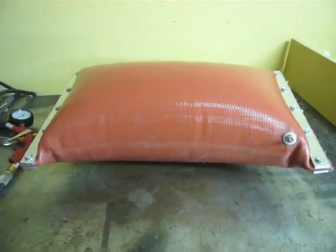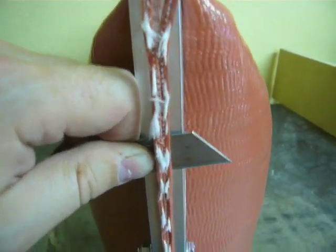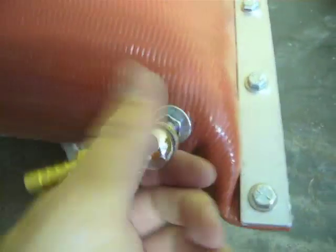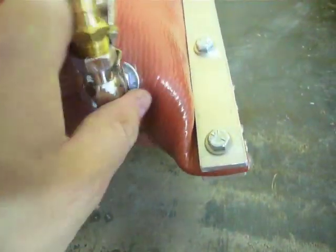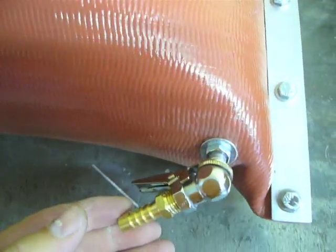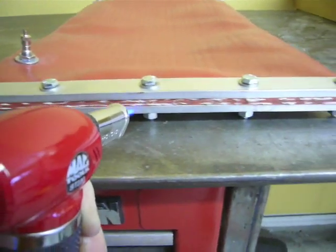Now that the bag's been expanded to about the max it'll ever see, you can go ahead and trim the excess off with a razor blade. For quick deflation, you can use a locking valve chuck that's not connected to anything, or you can remove the valve core with a special tool. Once the bag's deflated, you can carefully use a torch to make sure the ends of the reinforcing yarn don't unravel.